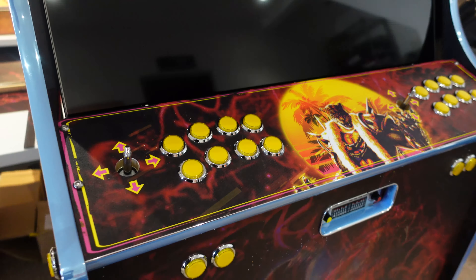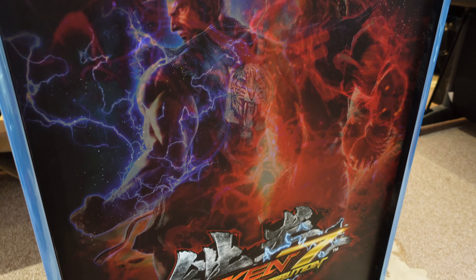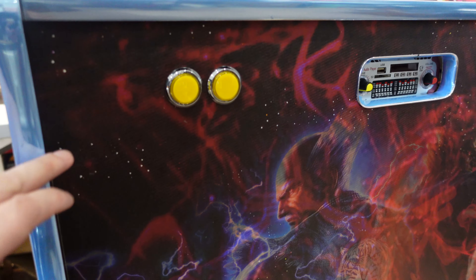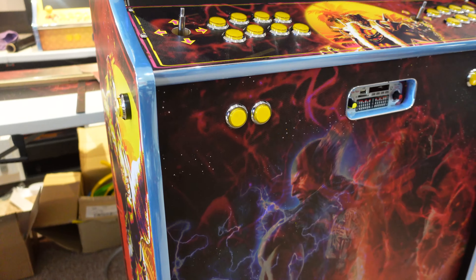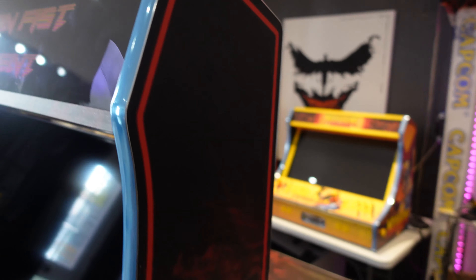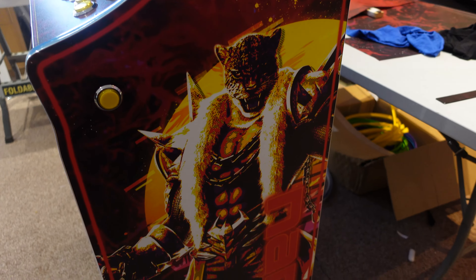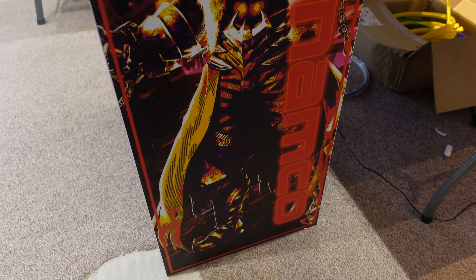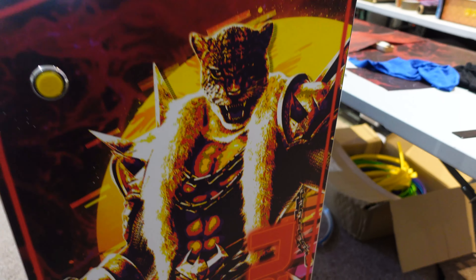And on the front control panel there, we have Hitachi and Akuma just fitted in there. It looks really smart with that retro wave style background with the lines going through and everything. And then on the right hand side here, we have that same style background with Armour King there standing looking cool. And then that Namco logo just down the side there.